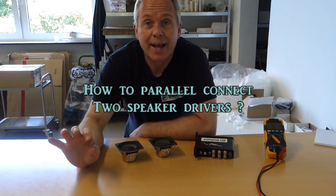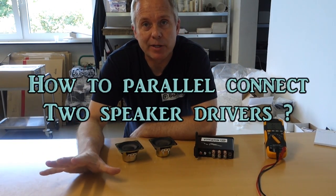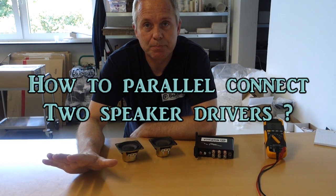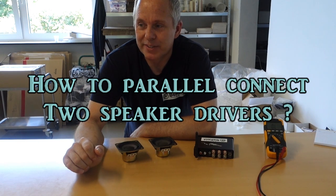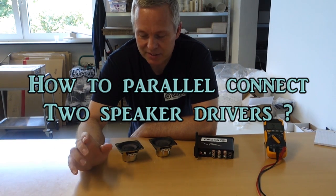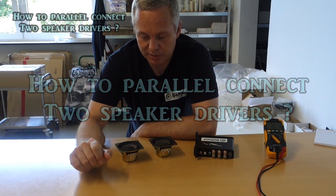Hi, Kent Larsen here. I just have a very basic video on how to parallel connect two speakers. I've been told that I have a tendency of making things a little bit too complex, so I decided to make a very basic one on this subject.